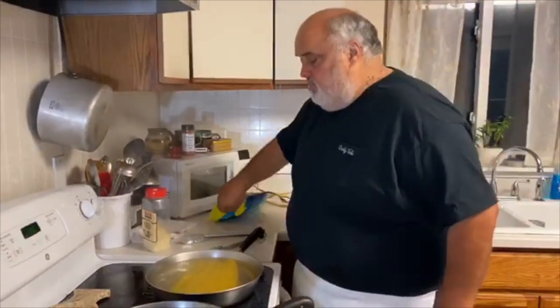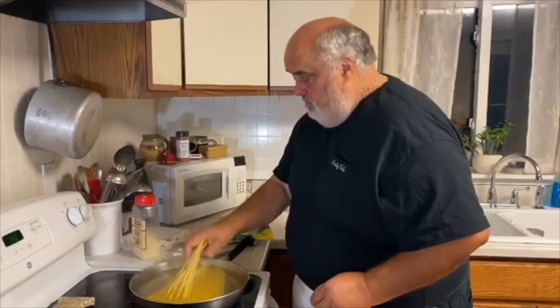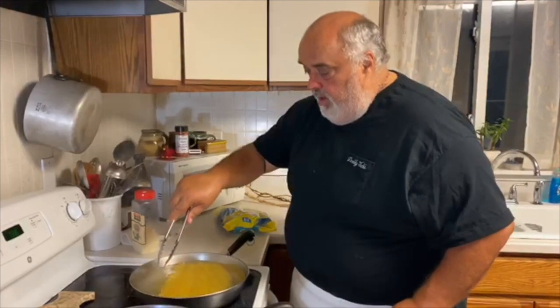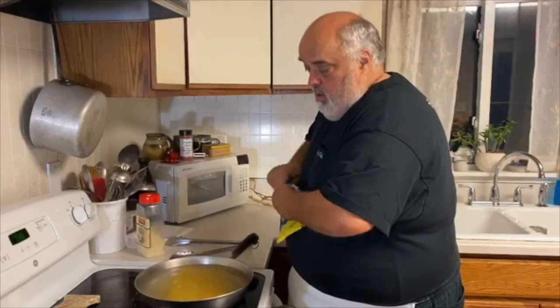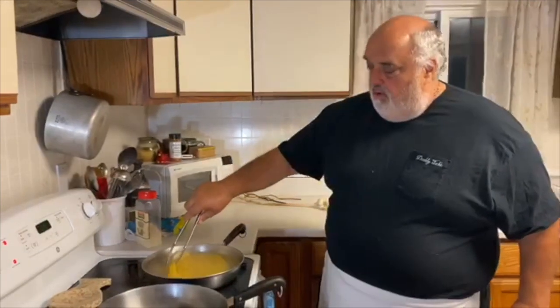I have bigger pots, but I just kind of like cooking it this way. I'll show you at home that you don't need all that big, fancy, heavy-duty stuff. I want to make some extra here because I want some of this left over the next day.